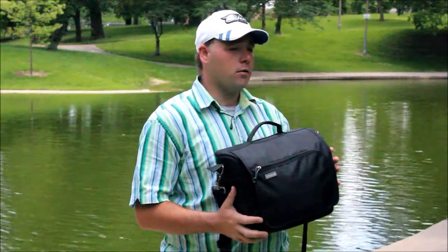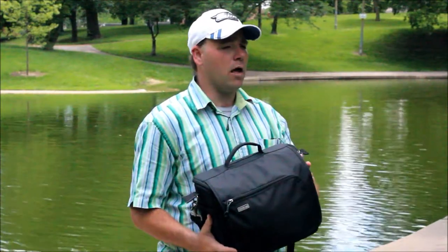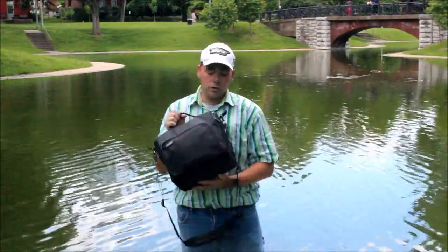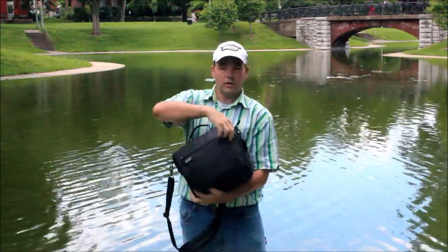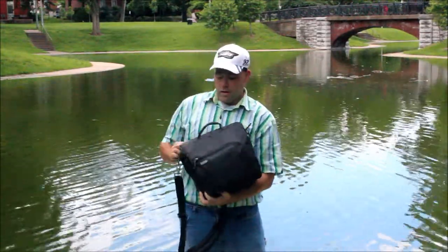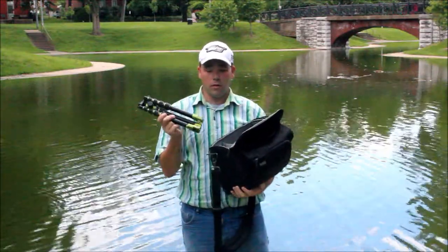It's a bag that's about a month old from Think Tank, and it's got some very cool features on it. Think Tank bags usually have straps down here where you can put your tripod, but with this one I can actually fit the tripod inside the bag if you get a small enough tripod, like a three-legged thing or something that folds up on itself.